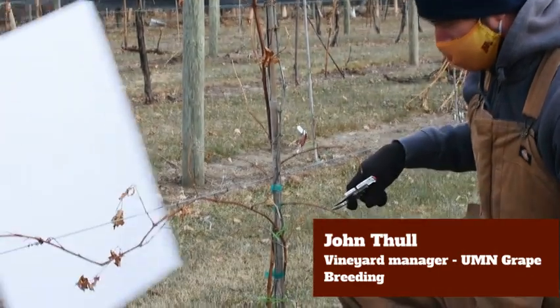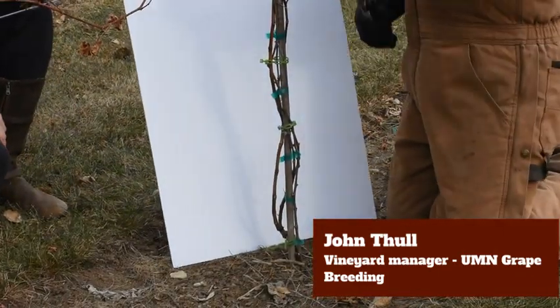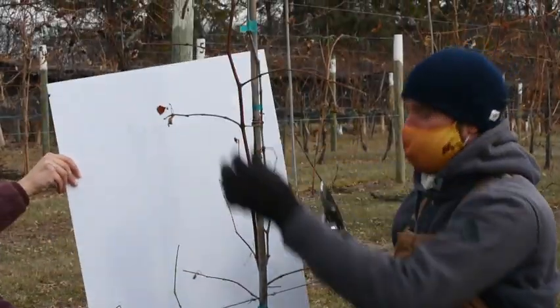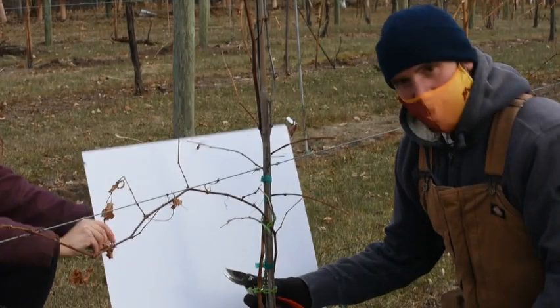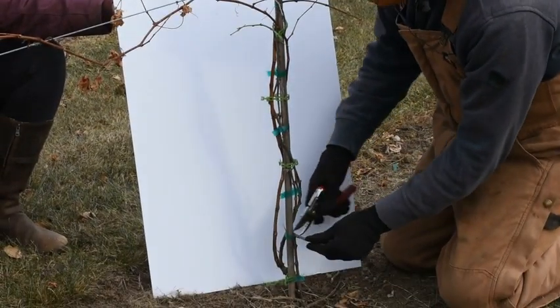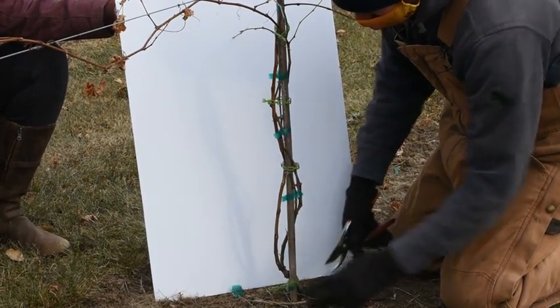Let's get in close down here. I always like to prune these young vines from the ground up. I already know that I like this shoot — this cane is going to be our good candidate — but down here we have to make a decision on where we're going to cut it. Of course you can see the old wood that's down here; that doesn't need to be anymore so we get that out of there.